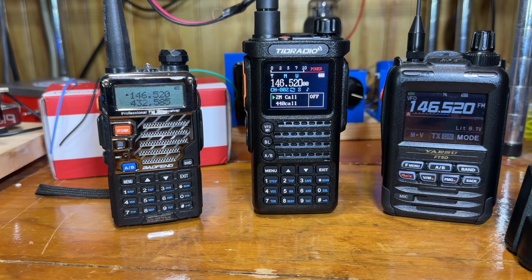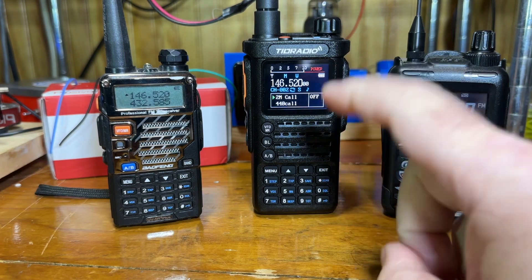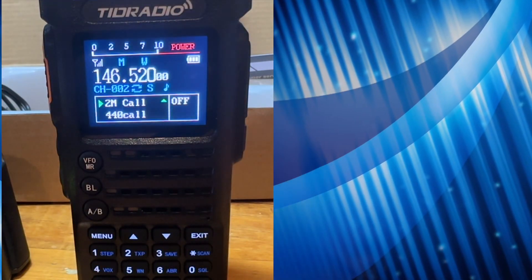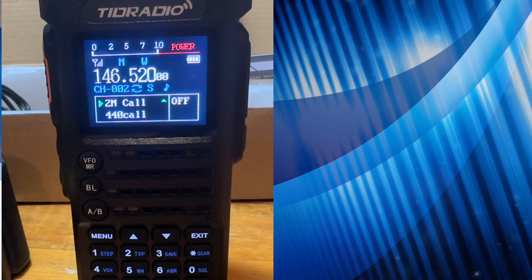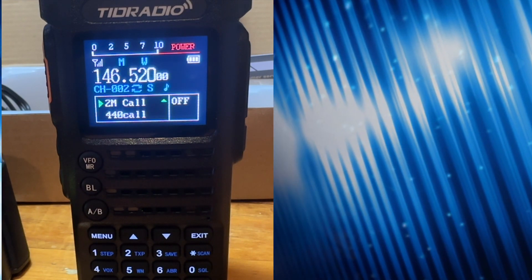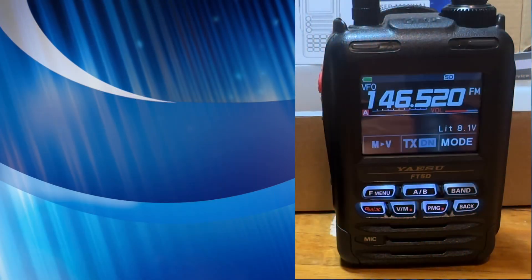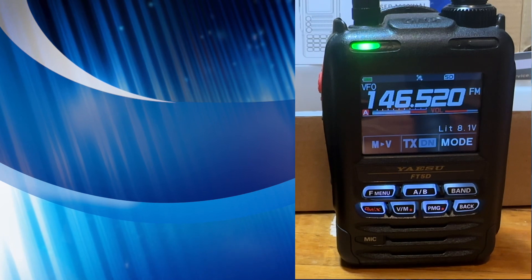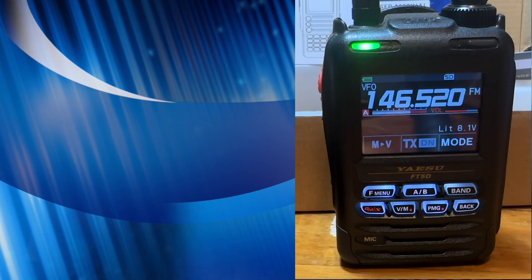I did a quick test transmitting audio between the FT5D and the TID Radio. Here's what it sounds like: 'This is KF7SEY, we're testing on a TID Radio and seeing how it sounds.' Then transmitting back with the TID Radio to the FT5D to hear the audio quality.